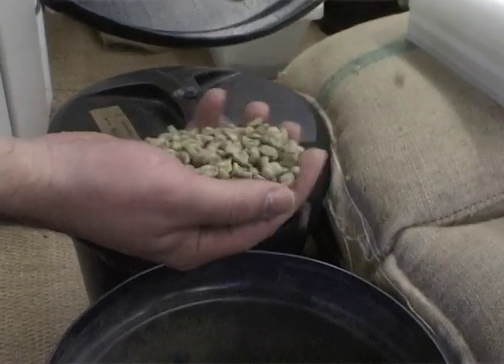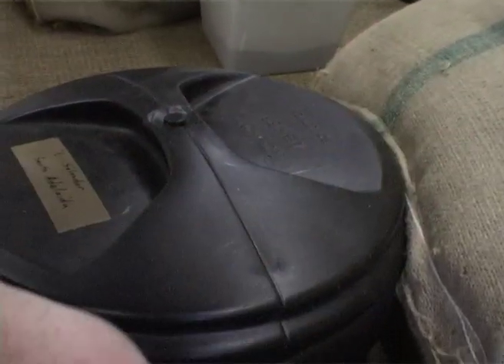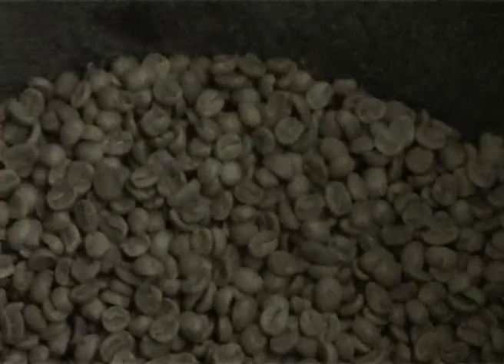This is what a green bean looks like — if you smell it there's not a lot going on there. The idea of roasting is you're basically bringing out the flavours, trying to bring out the best flavour.